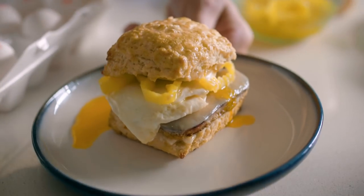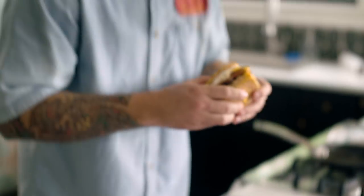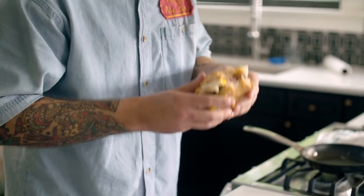You've got tangy mustard that's a little bit spicy, a fried egg that's kind of unctuous and delicious. The Spam has got some spice to it, cheddar cheese is sharp, and the biscuit is tangy. It's awesome.